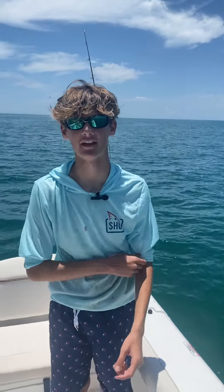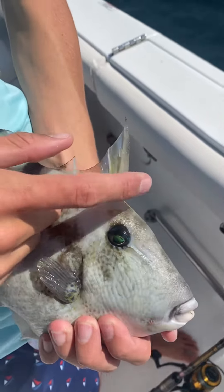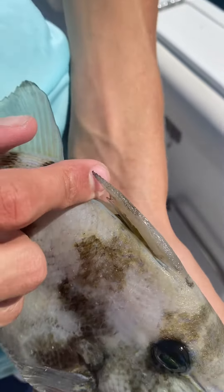Here's what we caught offshore fishing today. My first catch was this cool trigger fish. You can't push down the top fin unless you push down the trigger fin in the back.